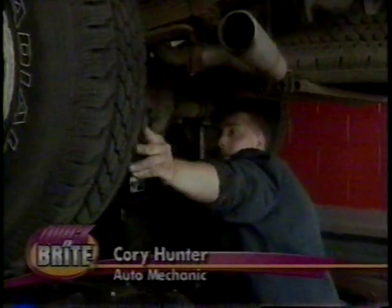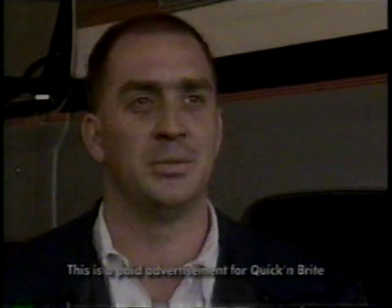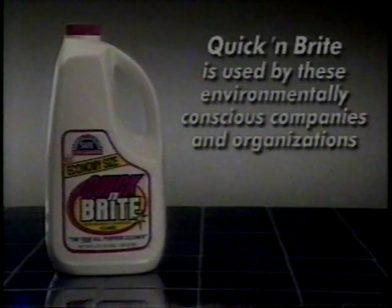I'm a mechanic — get greasy all the time. A couple weeks ago, got grease in a customer's car. It set in. I thought we were going to have to send it to the upholstery shop. I grabbed the Quick and Bright, cleaned it right up. Cleaned the steering wheel up, and the footprints on the carpet came out real nice. We were happy with it and sent it down the road.